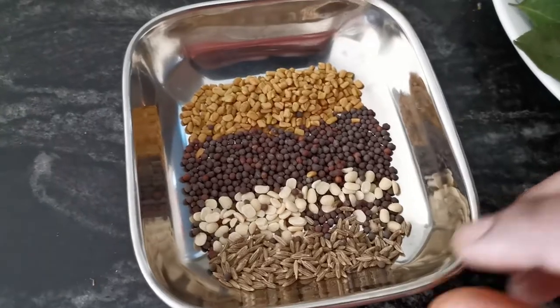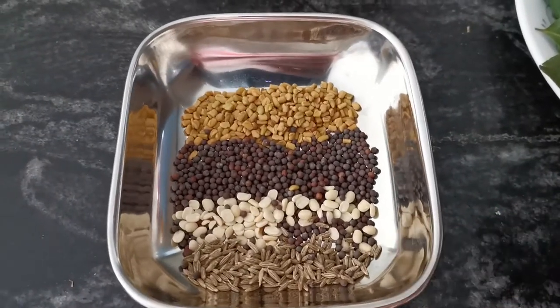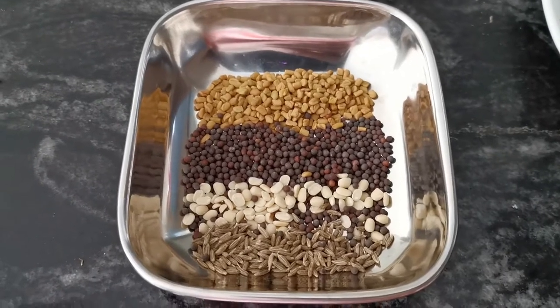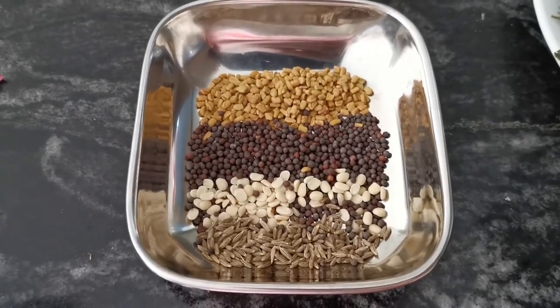Let's add 1 spoon of jam. We are going to make a boil — put it in the pan.